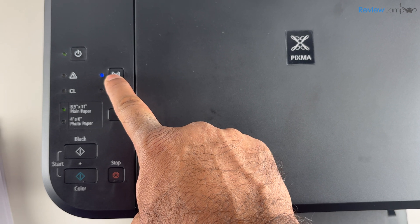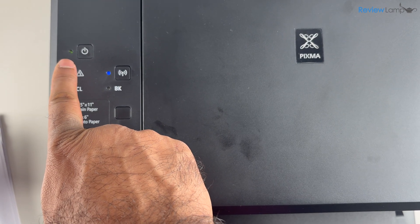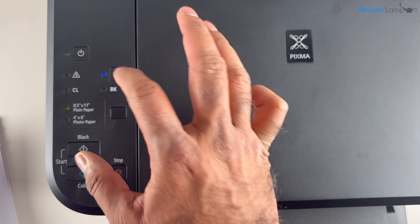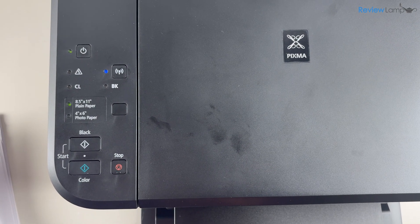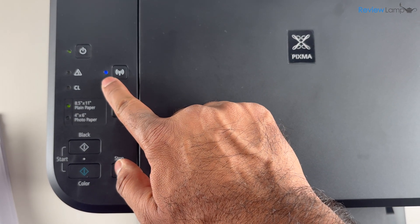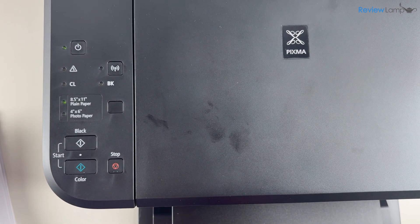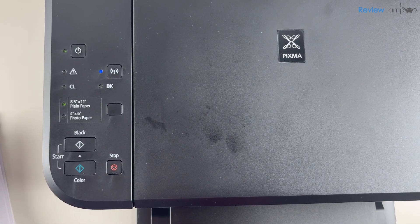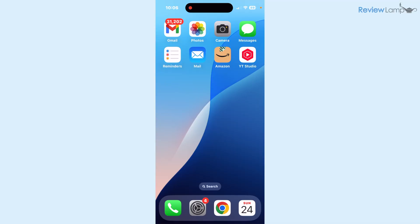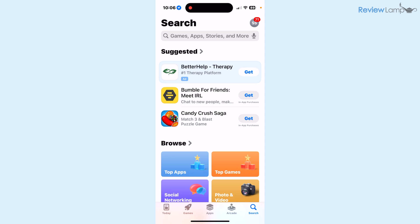To turn on Wi-Fi, press down on the Wi-Fi button on the printer until the LED next to the power button begins to blink. Then press the Wi-Fi and color buttons at the exact same time. You'll notice the LED next to the Wi-Fi button blinks slowly and then much more rapidly — this tells you the Wi-Fi network on the printer is turned on.